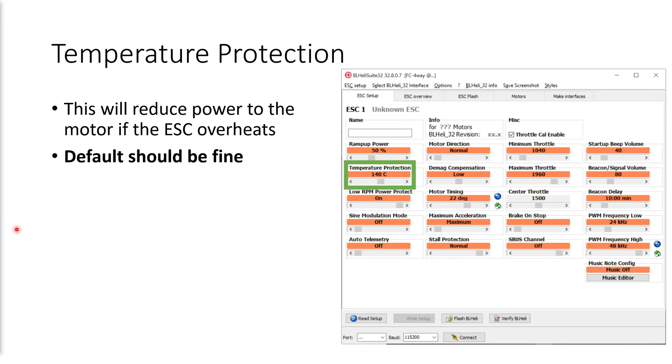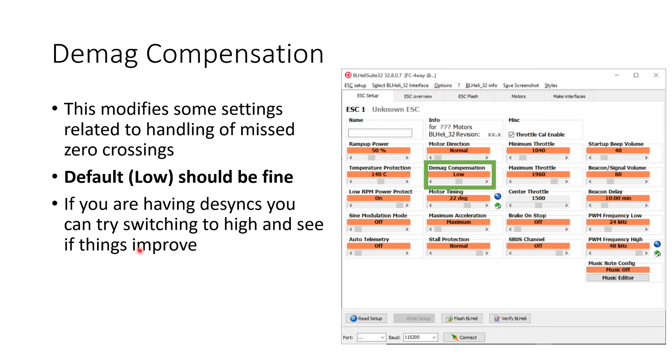Temperature protection reduces power to the motor if the ESC overheats. The default of 140°C should be fine, but if you're particularly worried about your ESC overheating, you could reduce it a little bit — maybe 120 or 100 degrees. Typically the default will be fine. Demag compensation is a setting that modifies some of the behavior of the ESC related to the handling of missed zero crossings. For most quads, default or low should be fine. If you're having desyncs, you can try switching to high and seeing if things improve, but for most mini quads that shouldn't be required. You might find for very large motors and very large quads that there is a benefit to switching demag compensation to high.